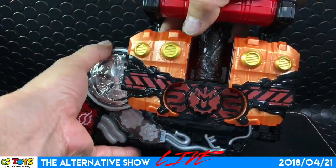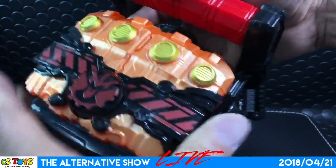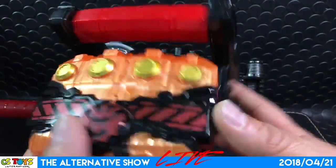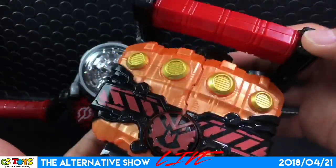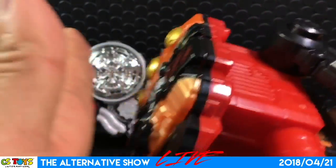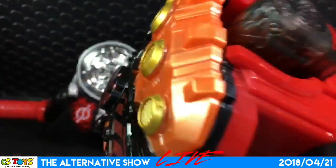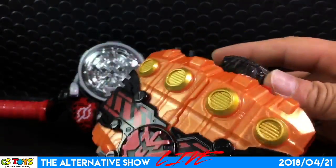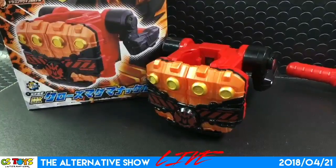Let's close up — get that Close Magnet knuckle and close it. Wow, that's cool. It's a very nice toy. Volcanic echo — and attack! Close Magnet echo.